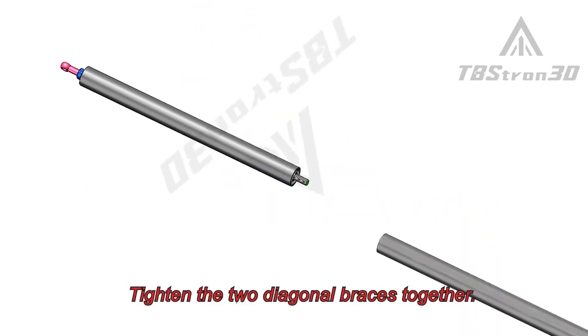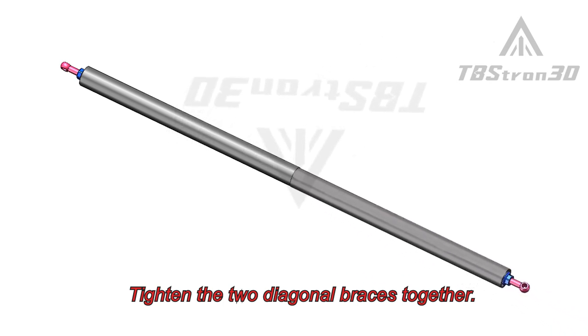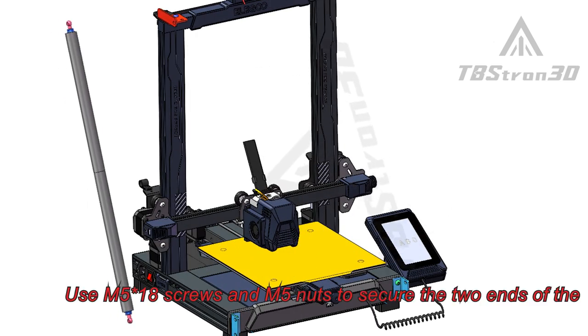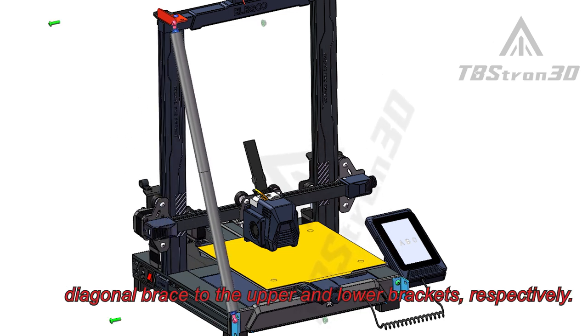Tighten the two diagonal braces together. Use M518 screws and M5 nuts to secure the two ends of the diagonal brace to the upper and lower brackets.